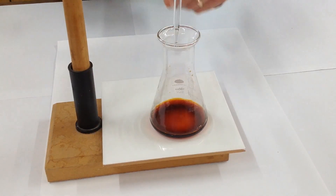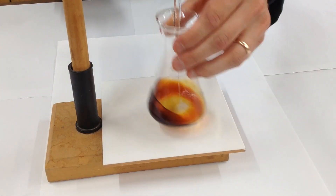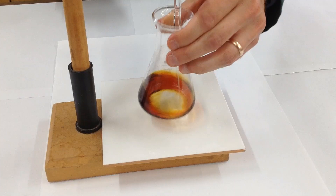In this first video, we've got some aqueous iodine in this conical flask at the bottom, and sodium thiosulfate in the burette. I'm going to add the sodium thiosulfate from the burette, just give a swirl, and you can see that the colour is gradually fading.